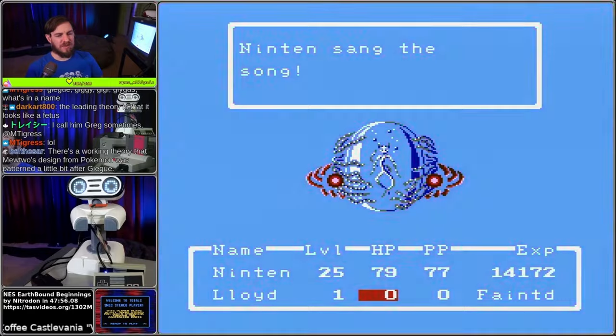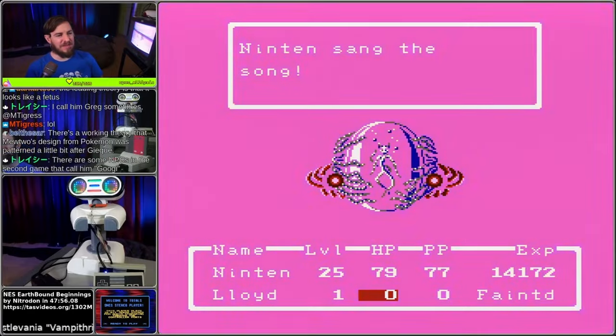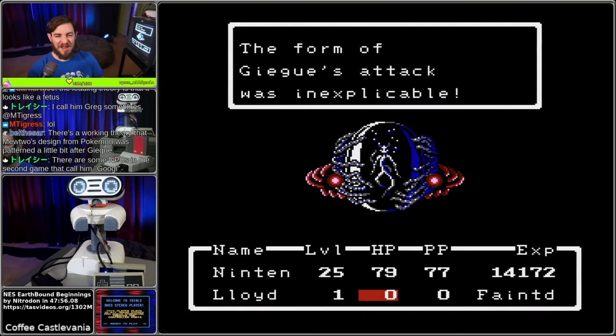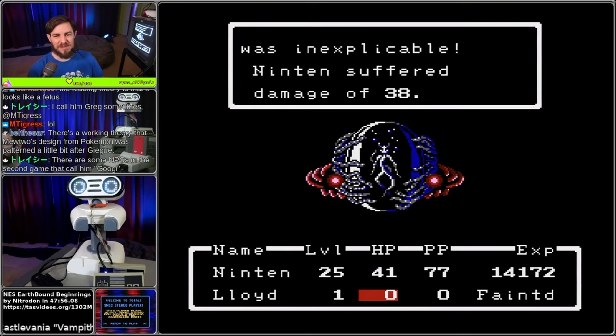I'd like to thank you guys for informing me and educating me about this game, and hopefully other folks on YouTube that watch this later. This has been a lot of interesting things - a lot of interesting discoveries. I didn't know all of this amazing lore.